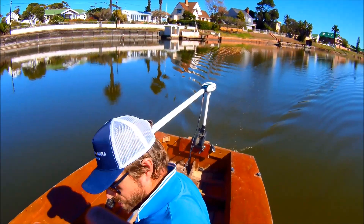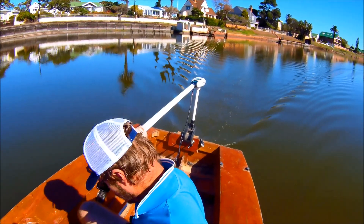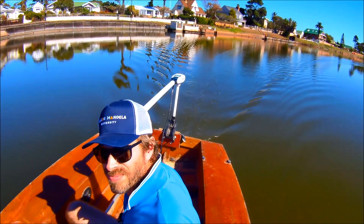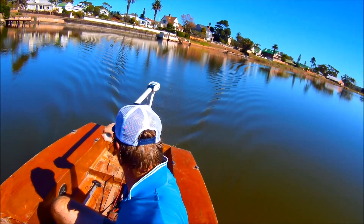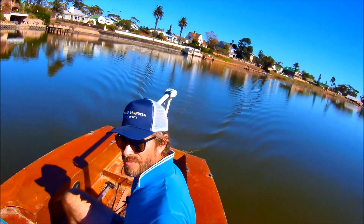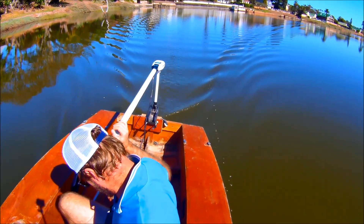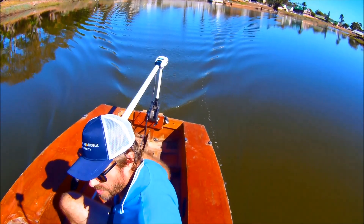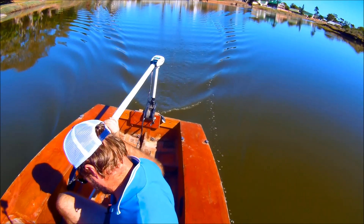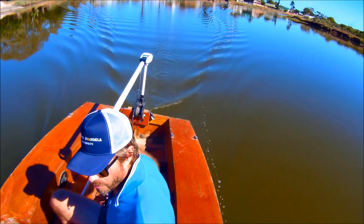Now at the third notch: 167 watts, 12.8 amps at 13 volts, 2.6 knots. Up to the fourth notch: 198 watts, 15.4 amps at 12.8 volts, speed is up to 3.1 knots.